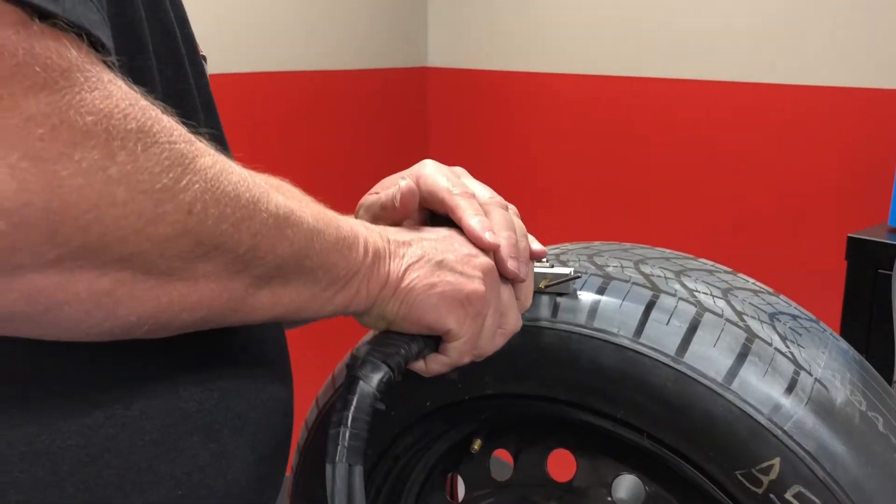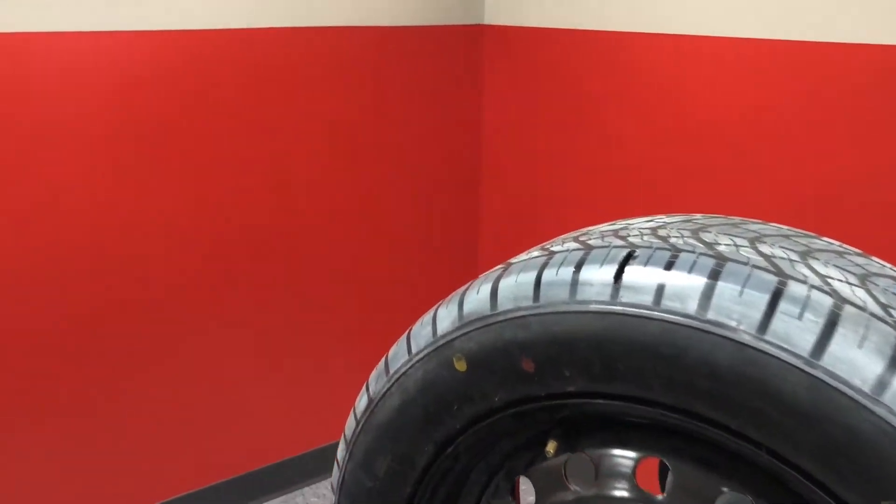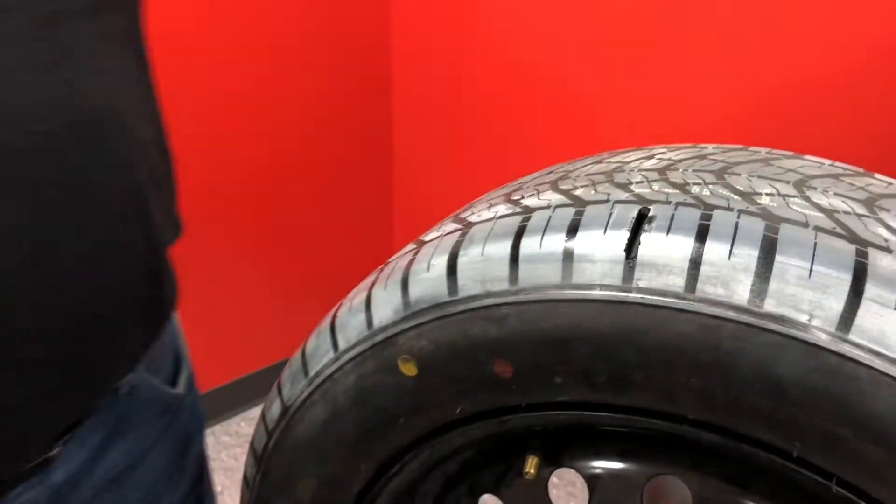This is a sample of a tire carving — hand carving that you do. We can lay out patterns and do prototype work on this without getting a mold.